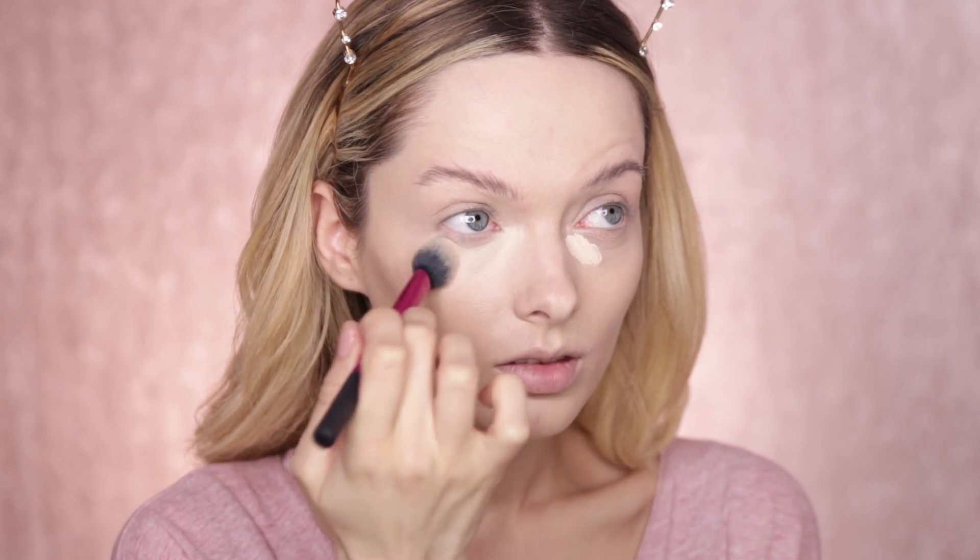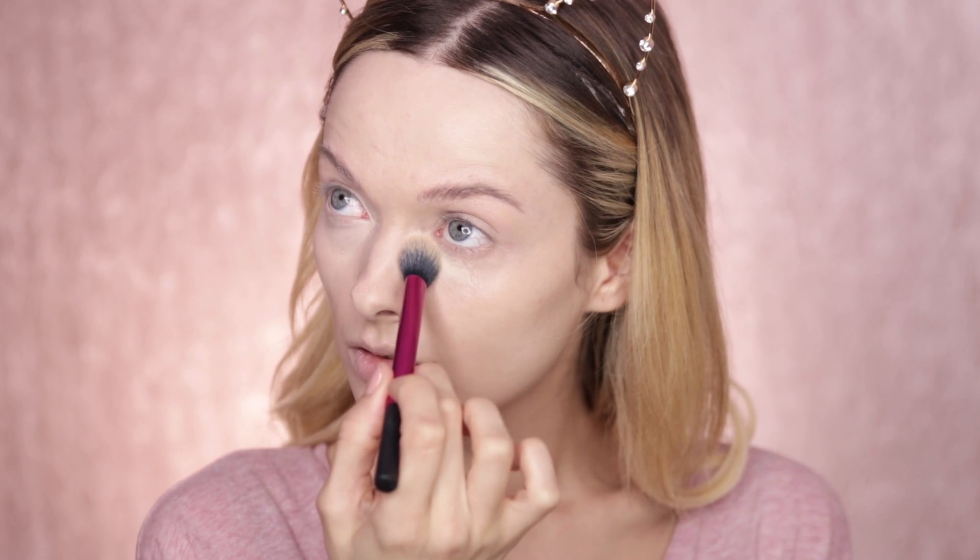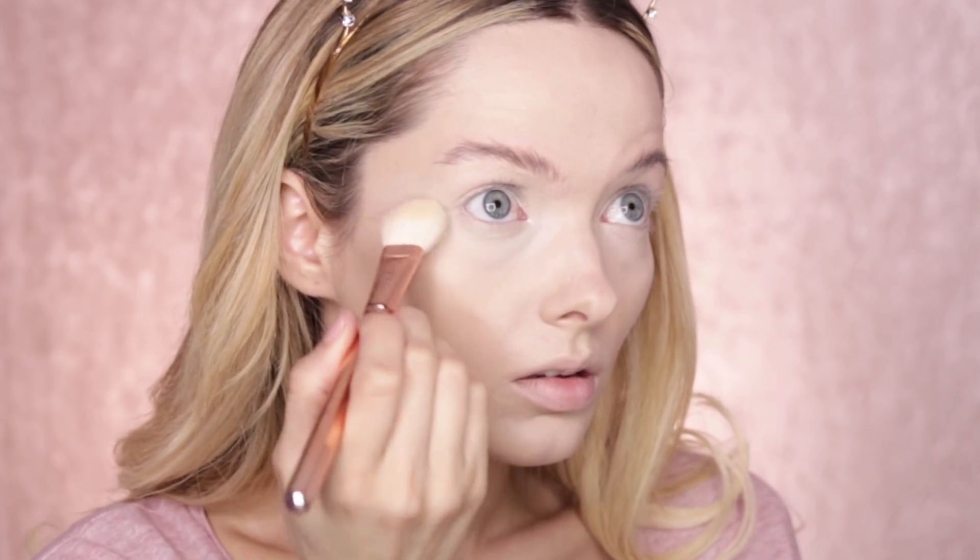I'm gonna apply a small amount of the Tarte Shape Tape Concealer into that under eye area. I'm gonna go in with the same colour Fair Neutral, and using the same Real Techniques brush I'm just going to gently blend it out. It definitely does give you that really beautiful highlighted look. And to set my base today I'm using the RCMA No Colour Powder. After finishing my base, it's not the most natural of base products I've ever used, especially after applying a little bit of powder, but I am really happy with how that looks right now.